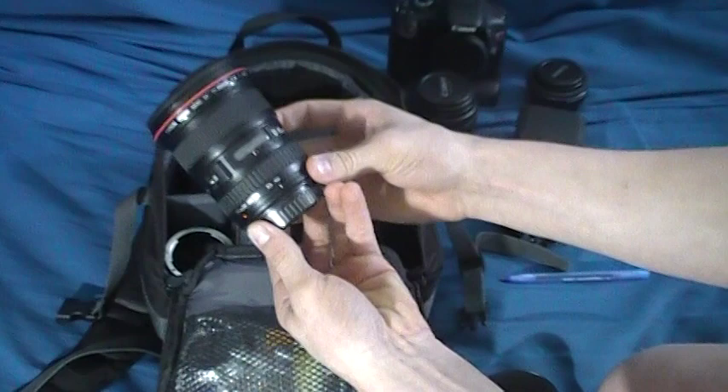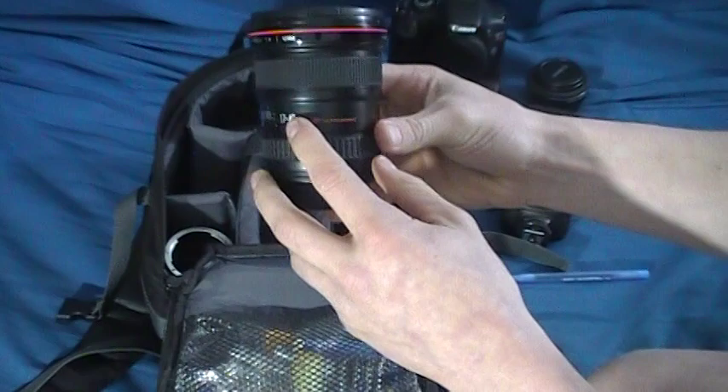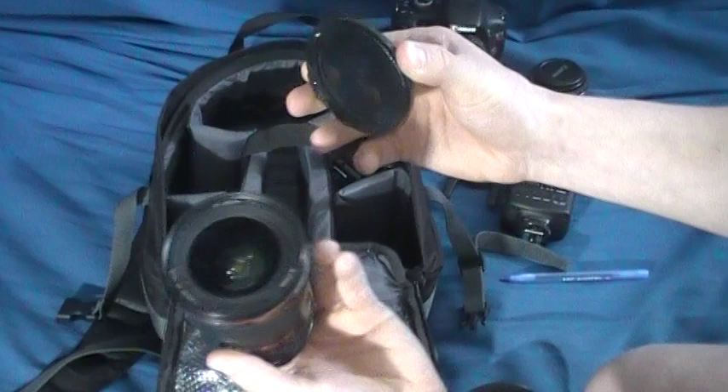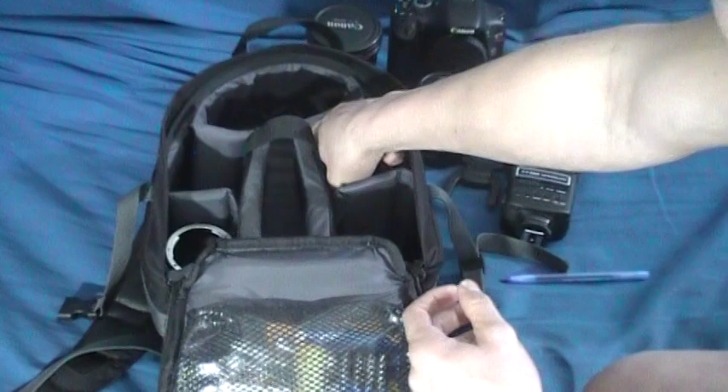My last lens is my 17-40mm f4 L lens. I really love this lens — this is definitely my favorite landscape lens. I don't mind the slower f4 aperture; it's still fast enough for what I use it for. I mainly use it for landscape and stuff like that, but this is a great lens. You can't beat the L glass.